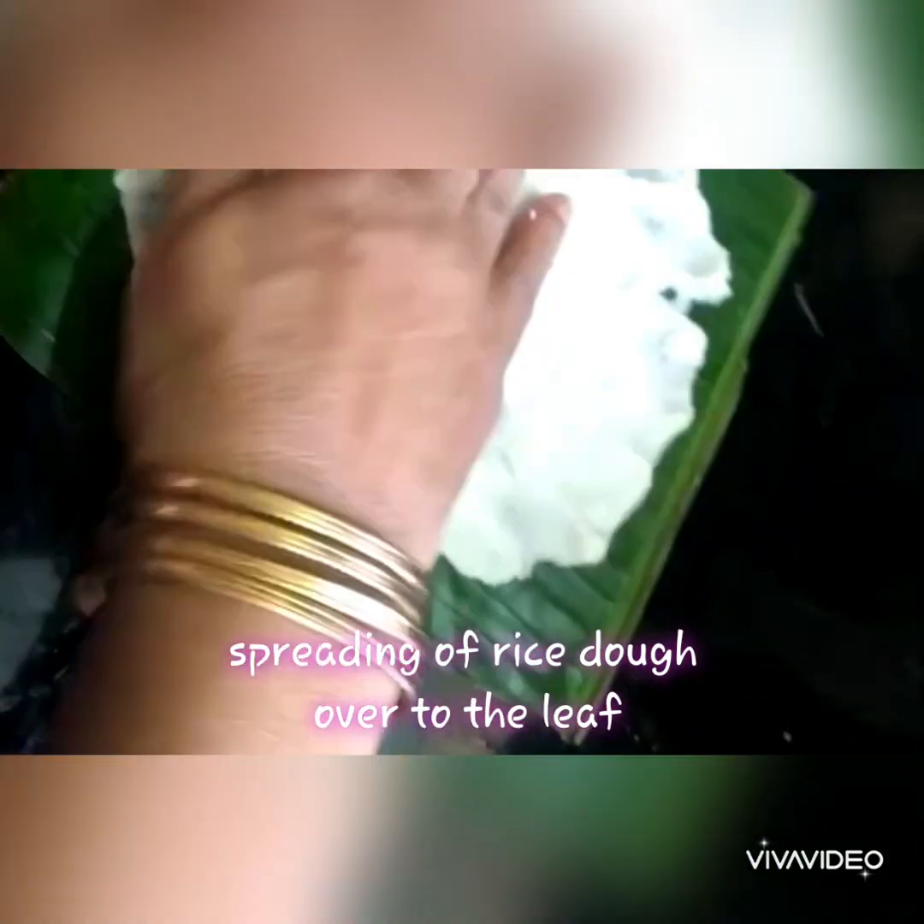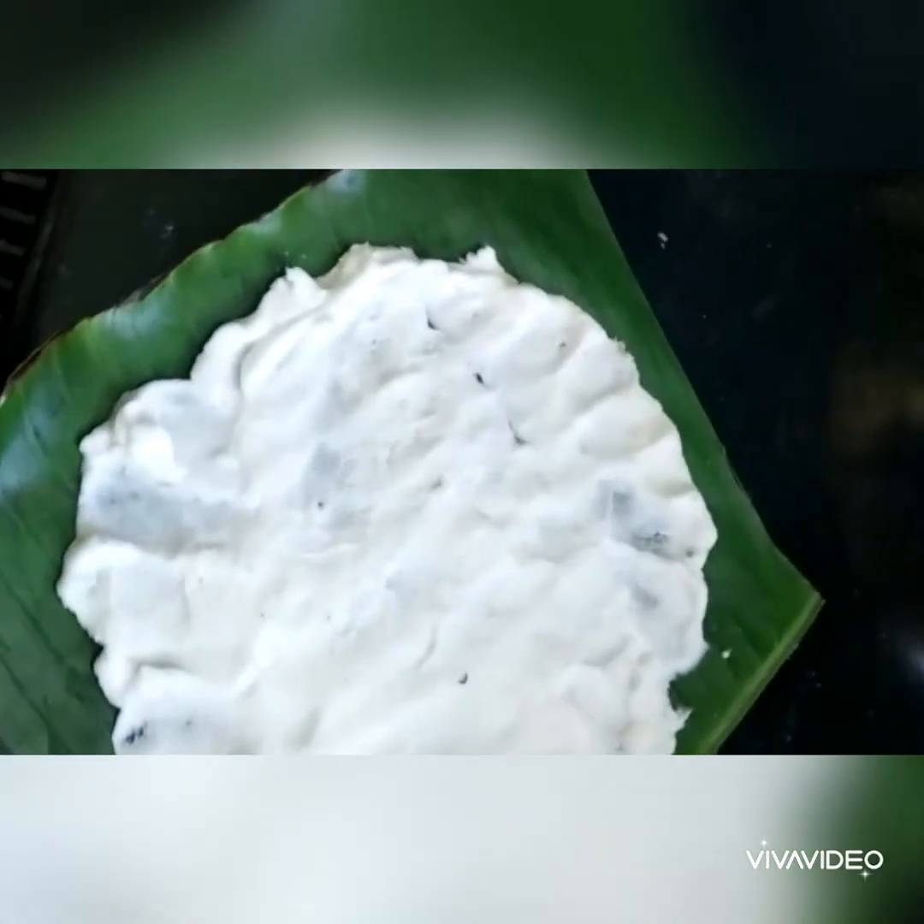Take an idli cooker, add some water and bring it to a boil. Place a rice strainer or idli tray inside, arrange all the prepared elayadais, close the lid, and steam them. Once cooked, take them out and serve. This is how you make elayadais.